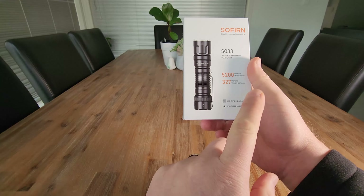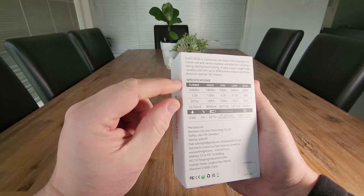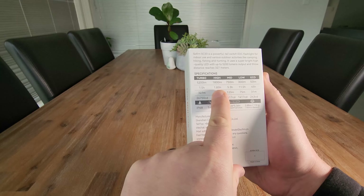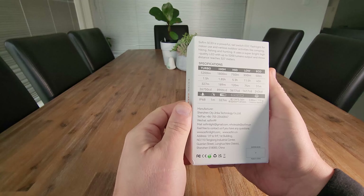It's IP68 rated, waterproof, with USB-C charging. On the back we've got different specs for high, medium, low, and eco mode. In turbo you can see that's where you get those 5200 lumens, along with battery life at those particular settings and the throw in meters.